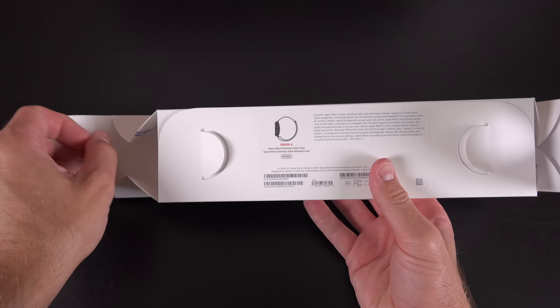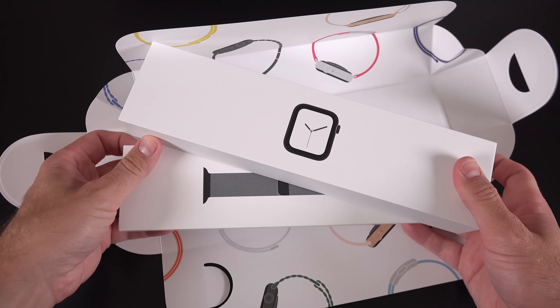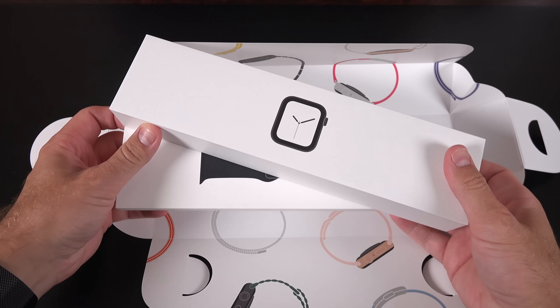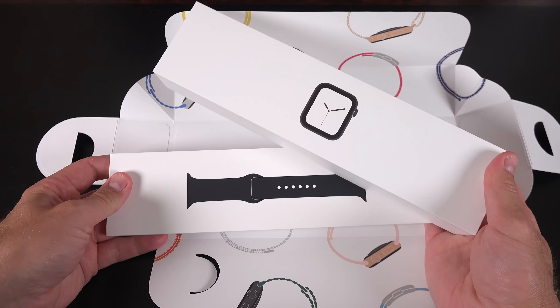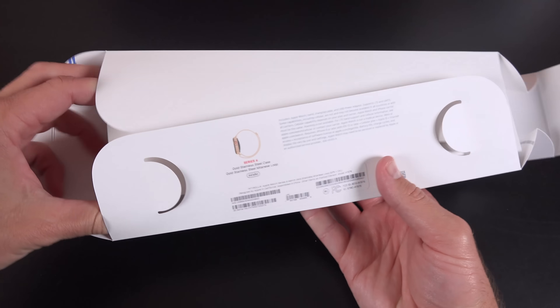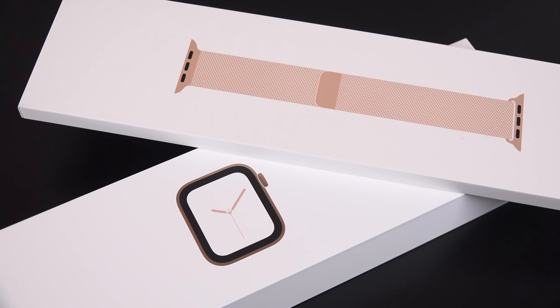There used to be many different versions depending on the type of watch you got — whether you got stainless steel, a looped band, and so on. One of the reasons they were able to do this is because they're packaging the watch separate from the watch bands. When you open up the boxes, you'll see a wrapper that keeps both boxes together, with the box for the Apple Watch on top and the watch band just below it.